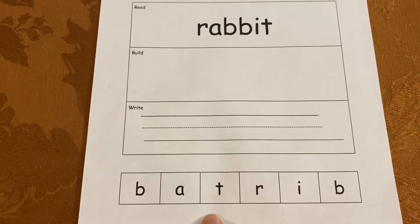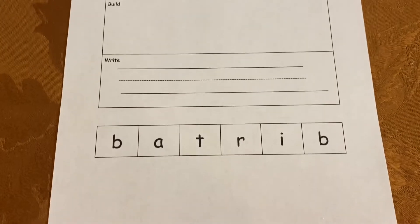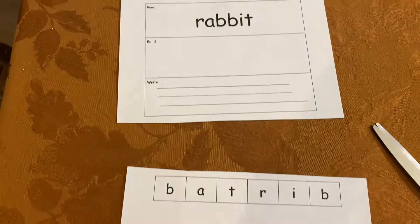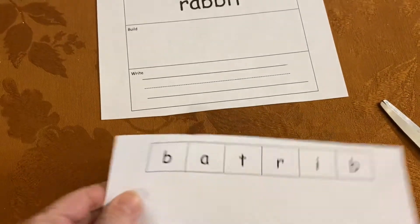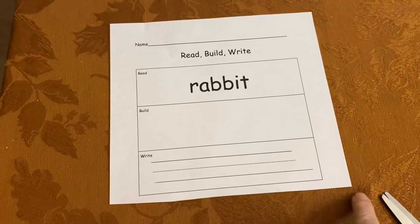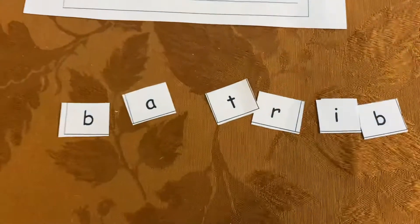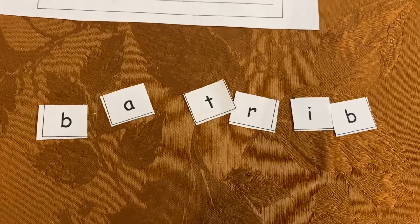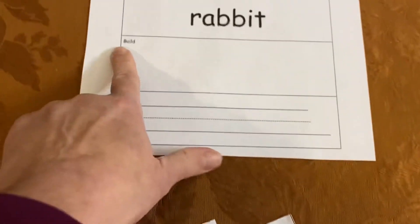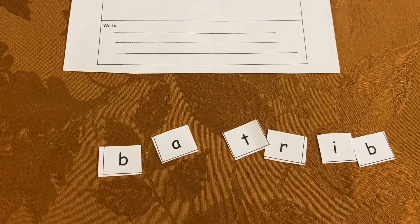Before you build the word rabbit, you can see that it's all mixed up. We're going to do one extra step. Take a look. The first thing I did was I cut my paper so that I can cut apart my letters and then I have a nice clean paper left. Now I'll cut apart my letters. Now I have cut apart all my letters. This next step that we're going to do before we put them back together and build the word rabbit, we're going to play with our letters a little bit. Take a look.